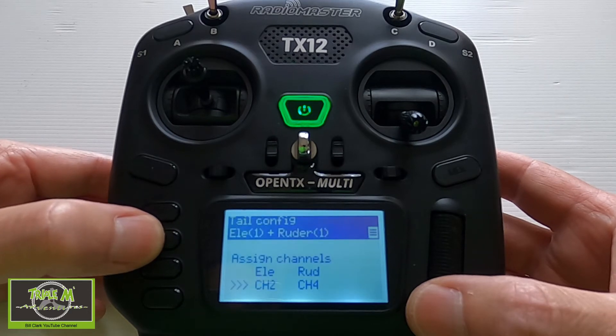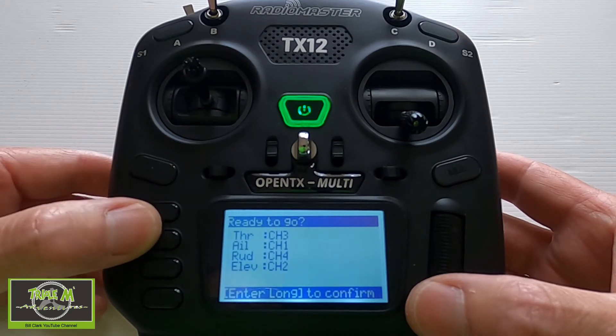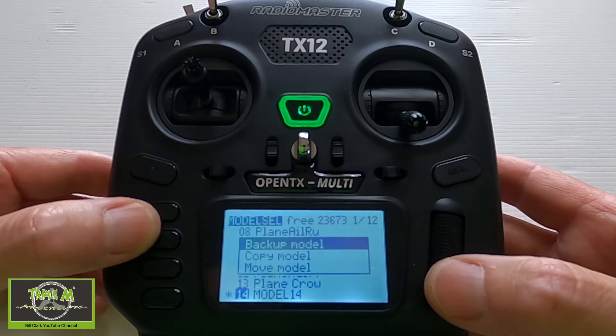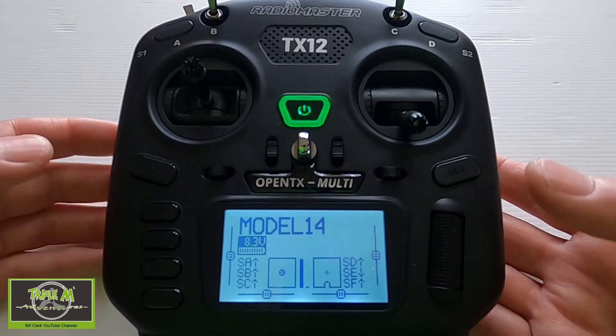Flaps: no. Airbrakes: no. Channel 2 and 4 are for the elevator and rudder. My channel mapping is A-E-R-T on this radio. We're just going to long press and come back out, and that's actually all we need to do.